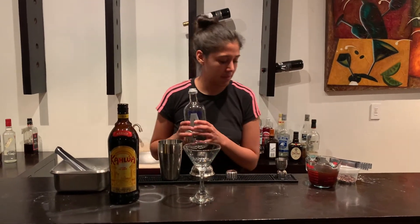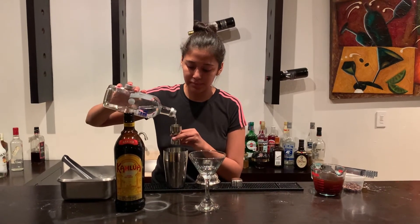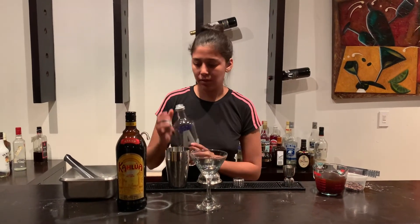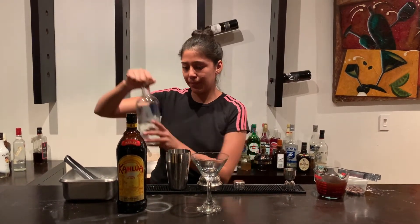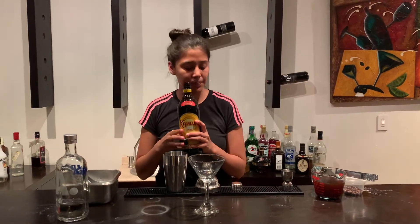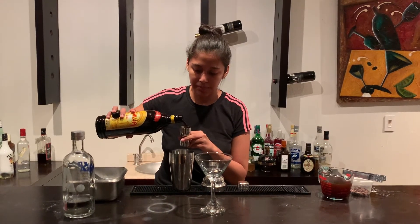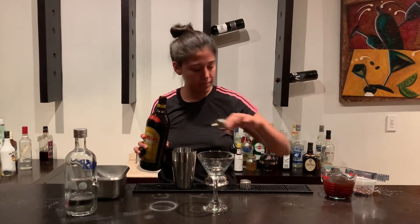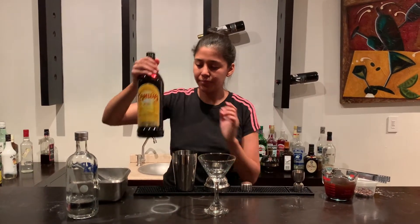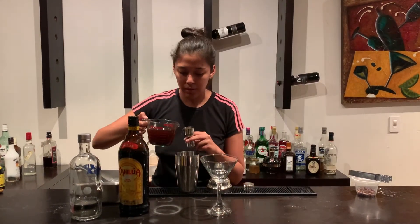We're going to fill a shaker with 40 milliliters of vodka, 20 milliliters of Kahlúa, and 20 milliliters of espresso coffee.